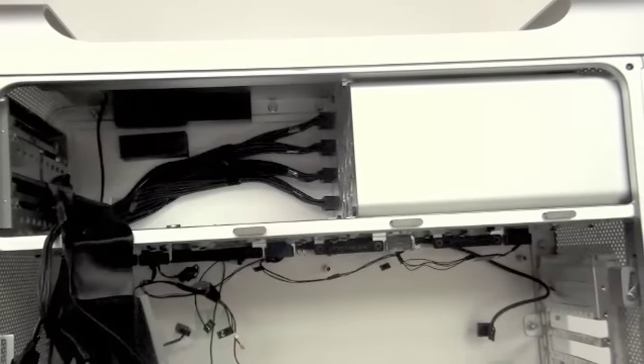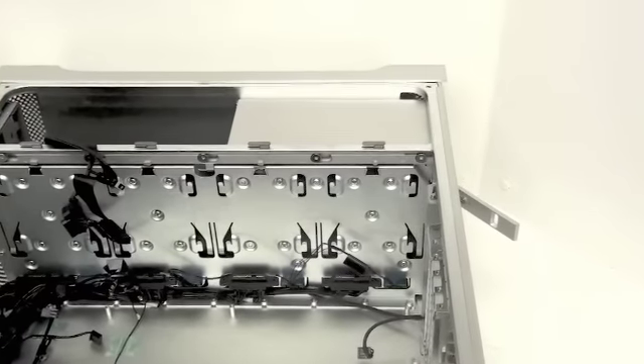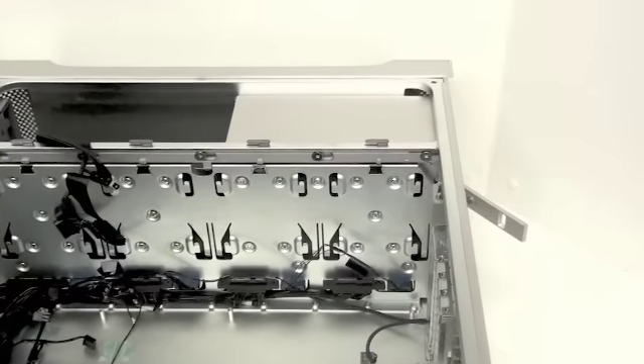Now to remove the power supply. Below the power supply there are four T10 screws that need to be removed.